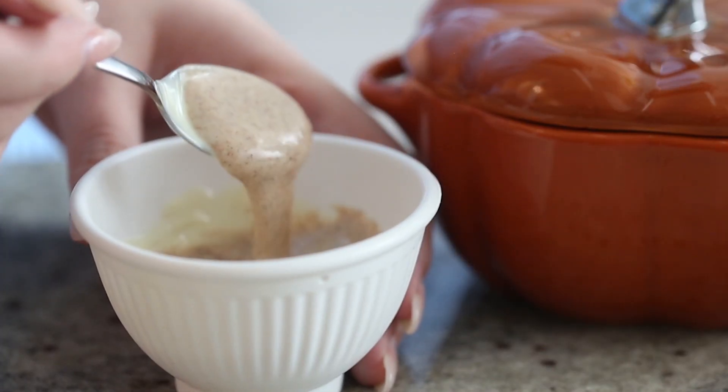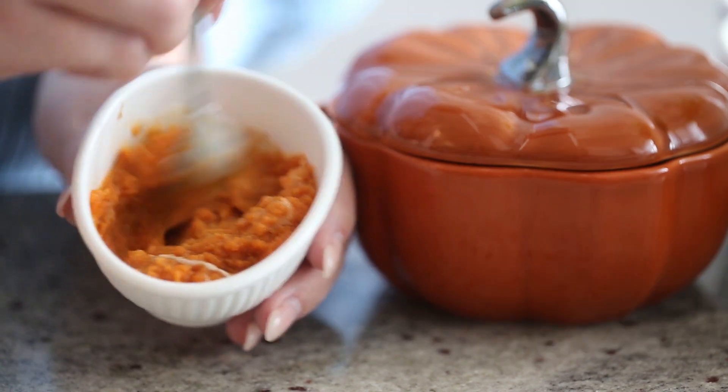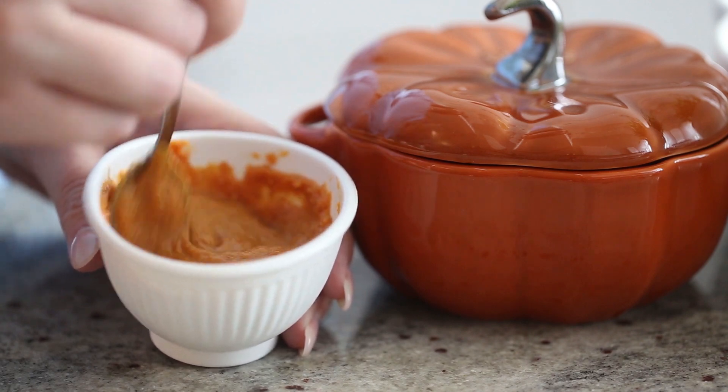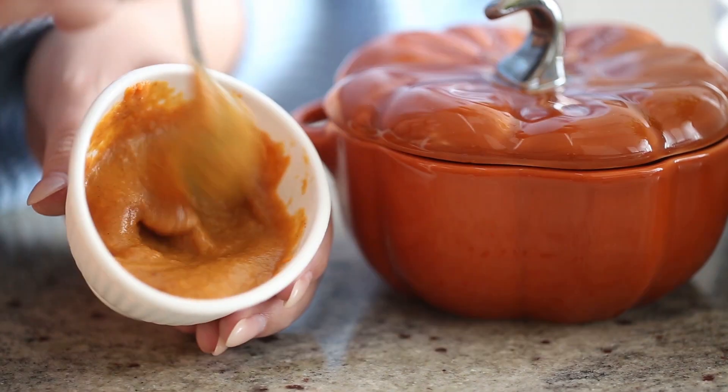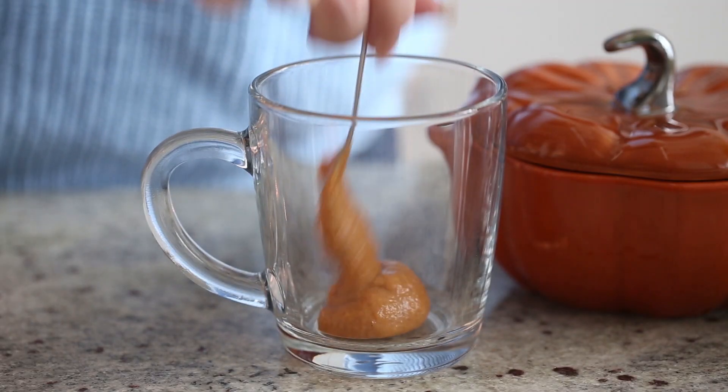Then add some canned pumpkin puree and some vanilla extract and mix well until combined. It's important to do it in this order because if you add liquid directly to chocolate it seizes, so adding the pumpkin pie spice is a good kind of bridge towards adding the puree and everything.